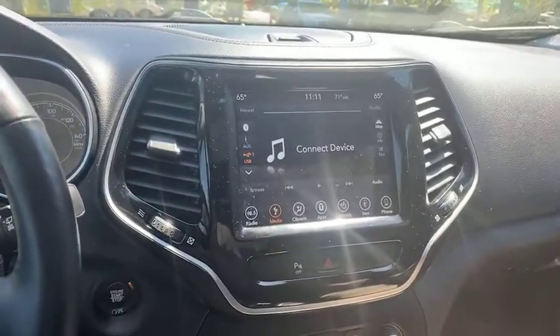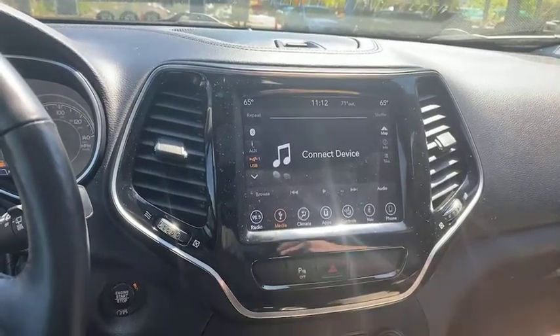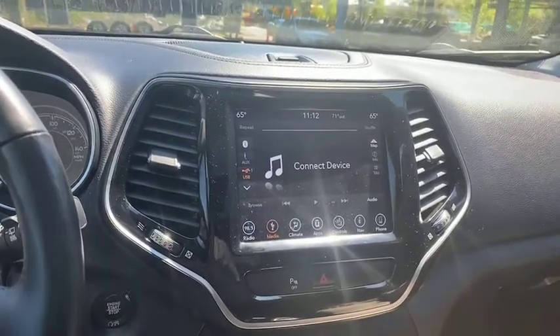This one has Apple CarPlay and Android Auto as well, so we can just put that on there and project our phone screen directly onto that screen. This is that 2019 Jeep Cherokee.